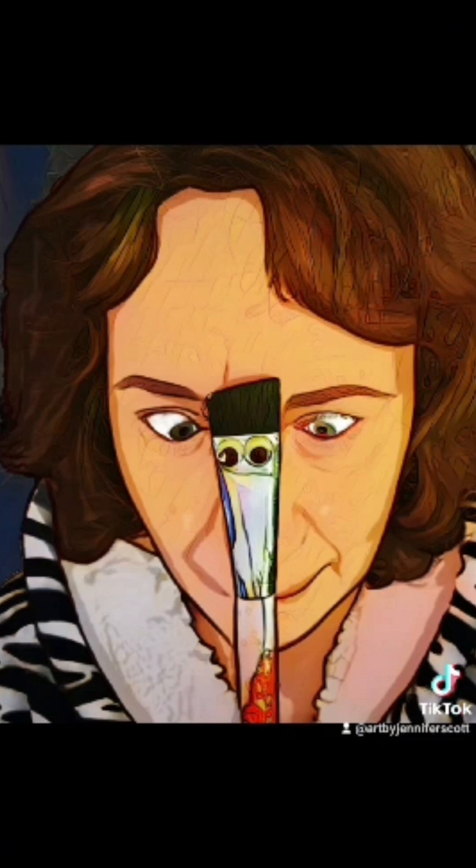Welcome to Created to Create Kids! Good morning, all my creative kids! It's Ms. Jenny and Mr. Paintbrush here with you again to do a pretty simple fall project.